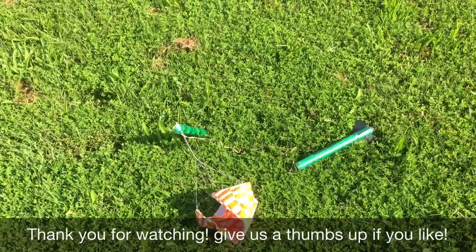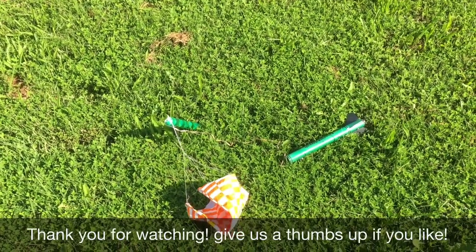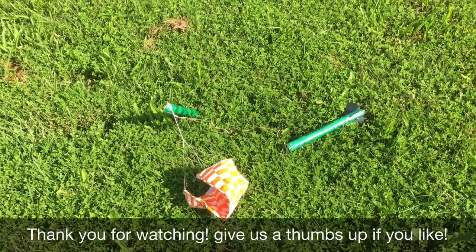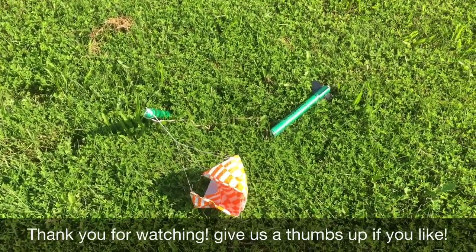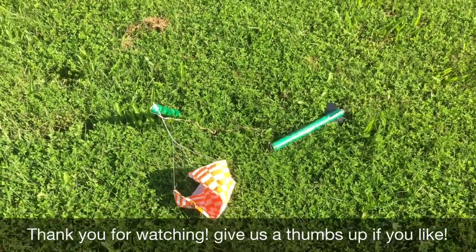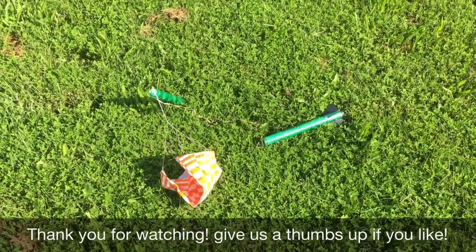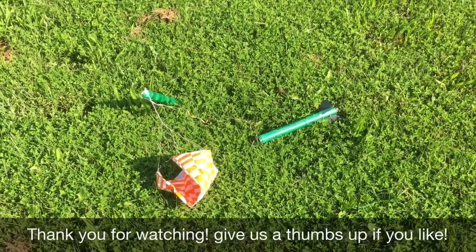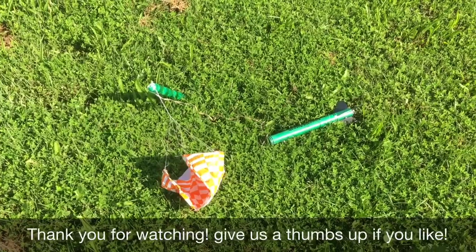That was probably our coolest and highest launch of the day. I hope you guys liked this video — we did another video today for our Baby Bertha build and launches through the A, B, and C motors, so check that out too. If you like this video, give us a thumbs up and don't forget to subscribe. Thanks, bye!